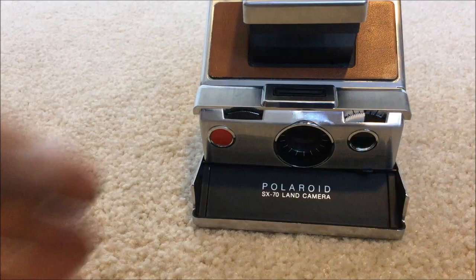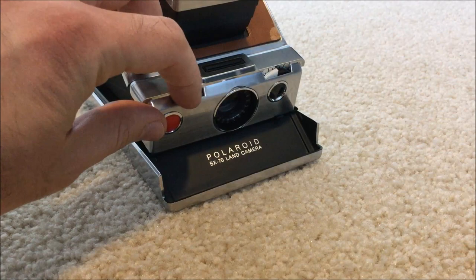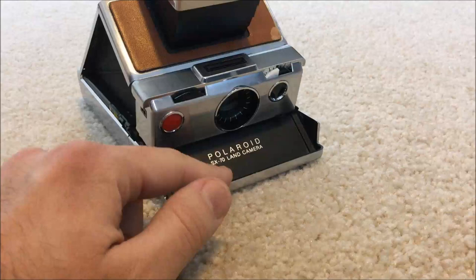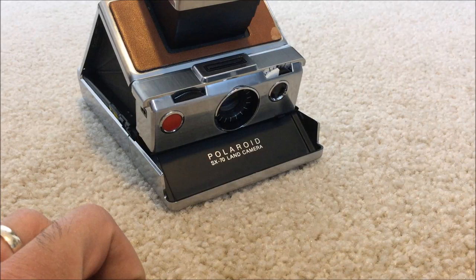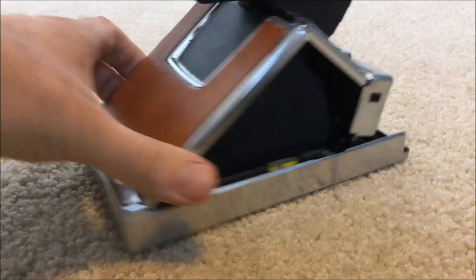Now, how do I focus? If you see this knob over here, this is the focusing knob. You'll notice that the lens goes in and out — that's how I focus. To take a photo, press this button here, and out pops the first frame, which is a black frame. Don't worry about that — it's supposed to come out. After that, Impossible Project gives you eight photos, or if you're lucky enough to get original Polaroid film, it would be 10 photos per cartridge.